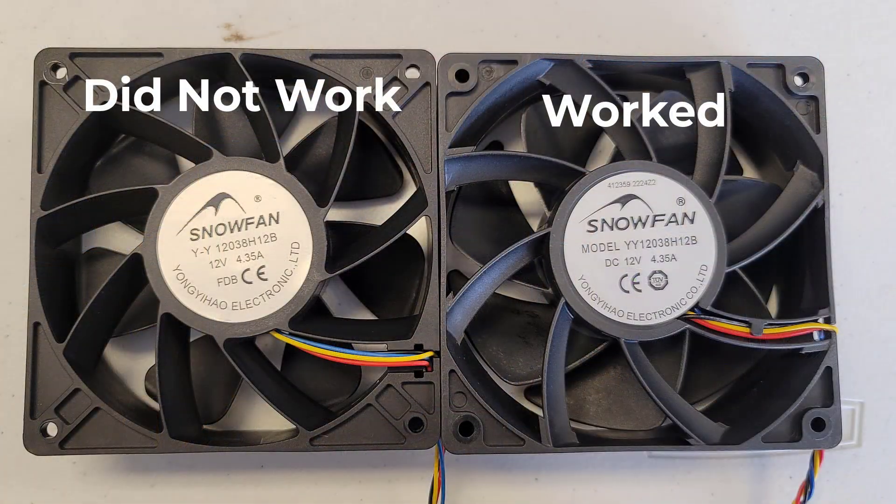This is the first replacement fan that I purchased — I'll put a picture up with the model number. But this first one actually didn't work even though it was basically identical. You can see there is just a slight difference in the model number and maybe that's why it didn't work.